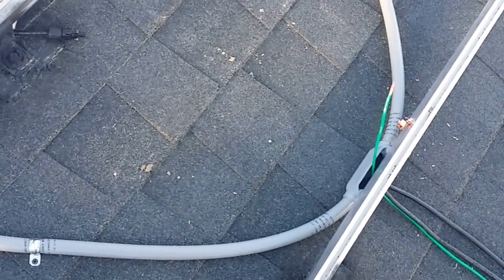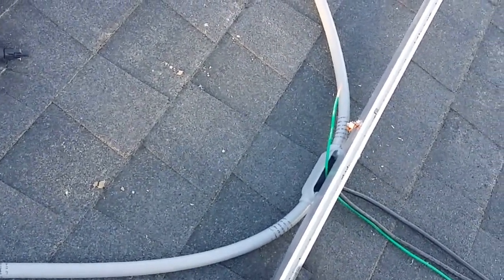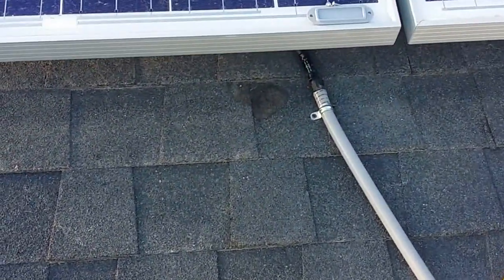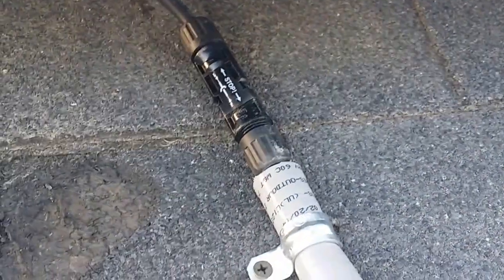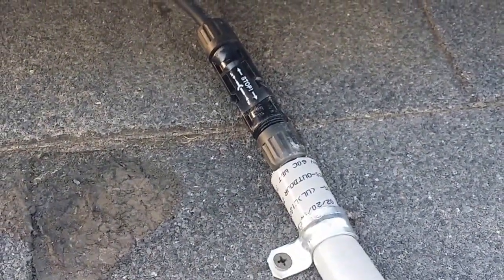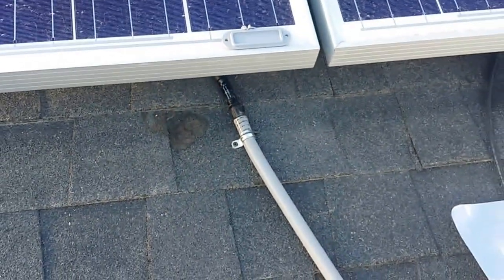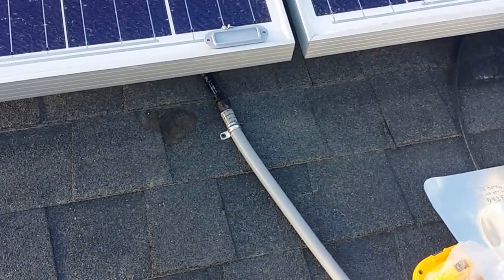Here's part four — wiring. Solar panels use what's called an MC4 connector, and that is this connector right here. There are two of them connected together, coming from the last panel because I'm doing it in series. This is going into an eight-gauge cable that has an MC4 connector on it.